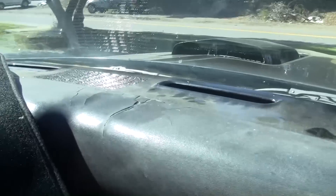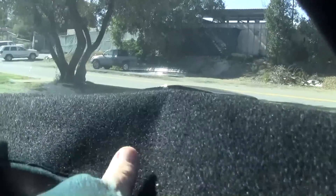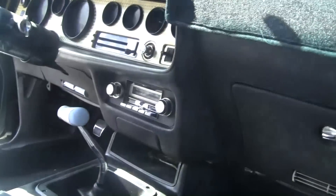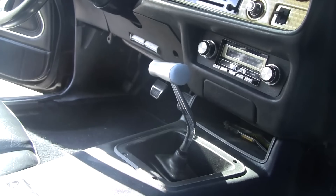Let's see the dash. Oh, there's the crack in the dash. And I have the original handle with the Pontiac emblem.